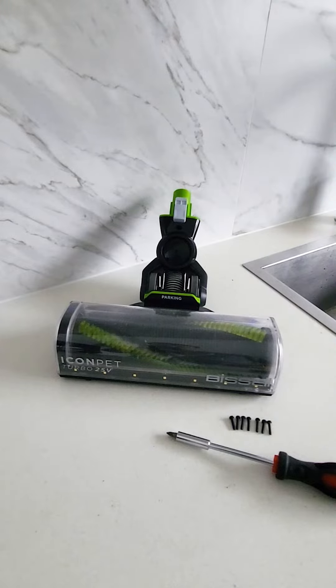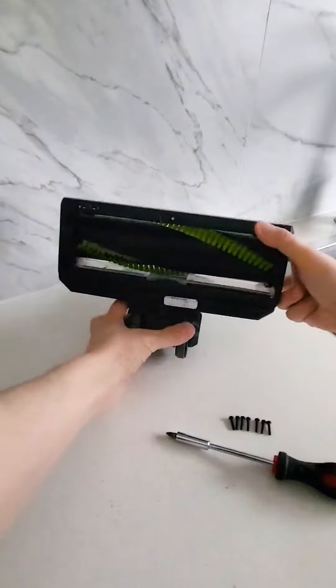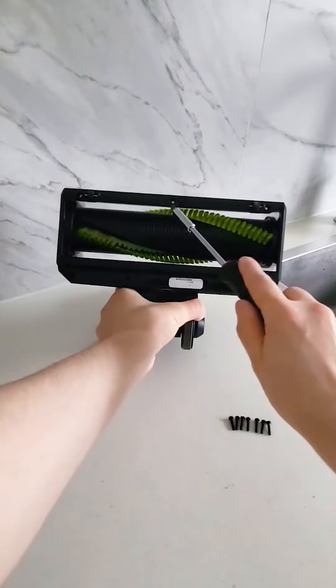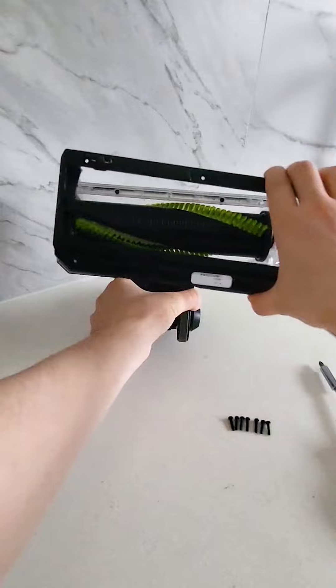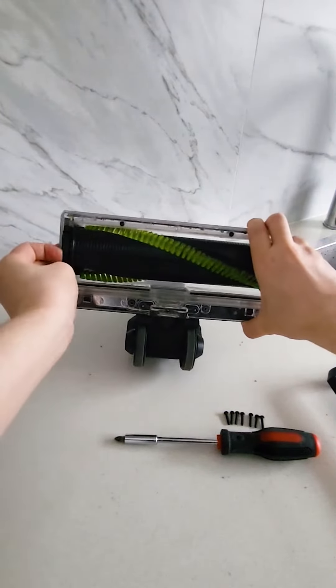The Icon Pet Turbo features a tangle-free brush roll. However, should you need to remove the brush roll for any reason or to clean the window of the floor head, undo the seven screws in the floor head's base plate using a Phillips head screwdriver. Once the screws are removed, simply remove the base plate and take out the brush roll from the housing by pulling it straight outwards.